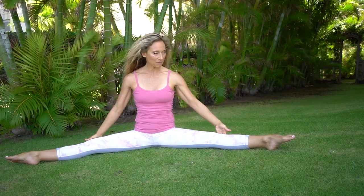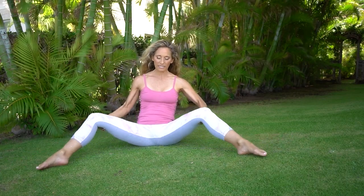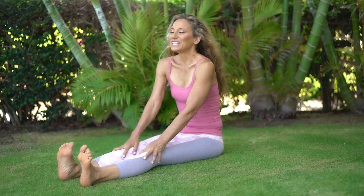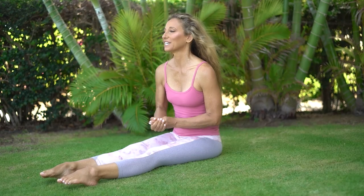Bend your knees — I'm holding the backs of my knees, leaning back, bringing the feet in. Lean back on your hands, shake your feet out. Very good. We're going to come into a yin pose.